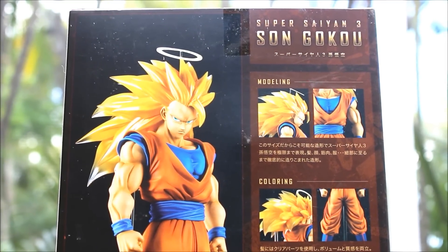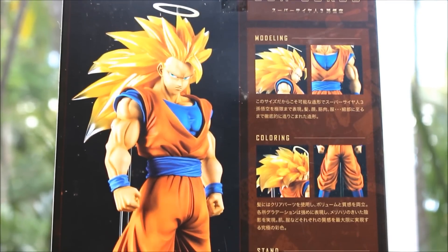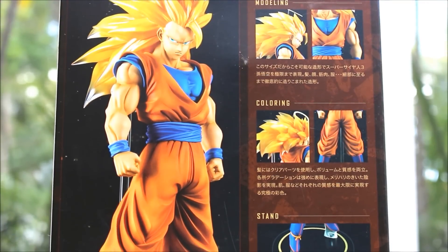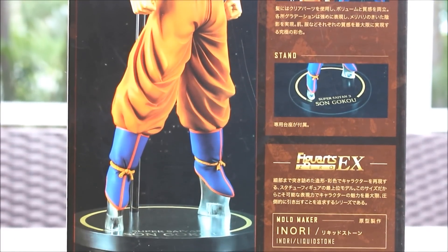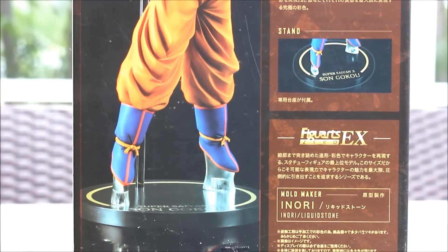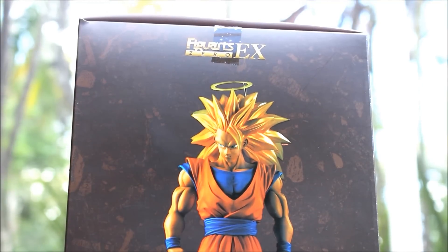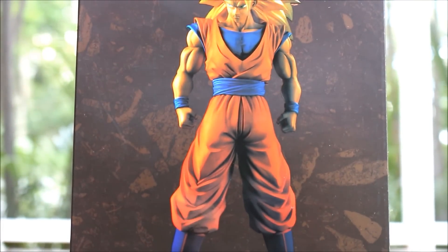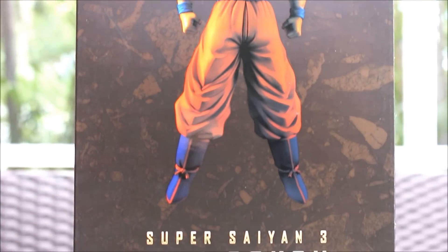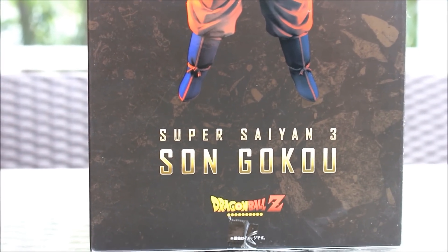On the back, it shows a clear picture of the figure. It says modeling, coloring, and going down it says sand, along with some Japanese text. The figure with the X. It's a really beautiful figure. On this side, the figure once again. And then on the top, it just says Super Saiyan 3 Son Goku.